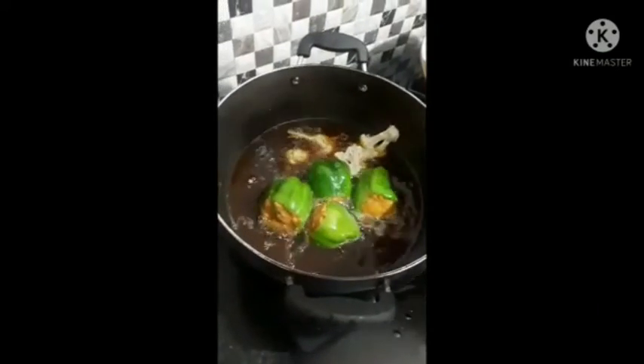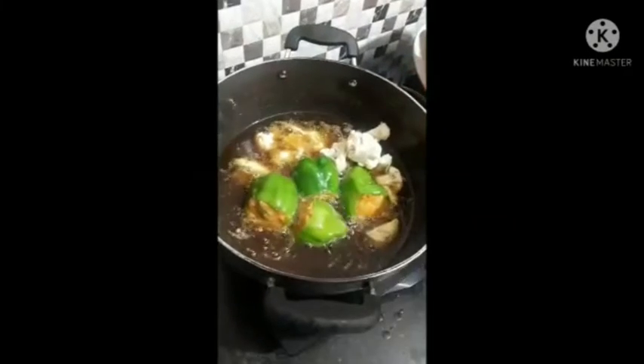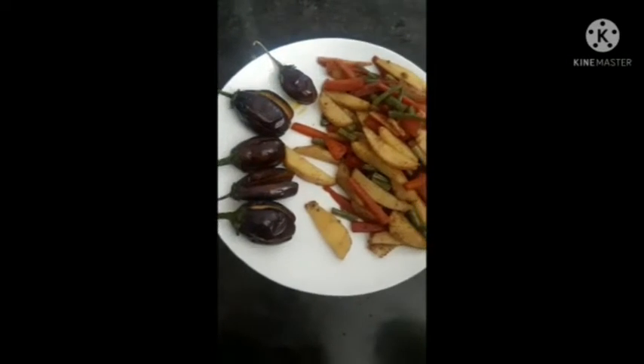Chili powder. Now we will fry the vegetables. Now we will add the cauliflower. Now we will fry the vegetables.